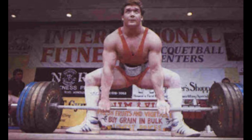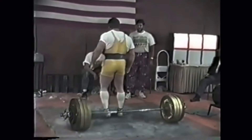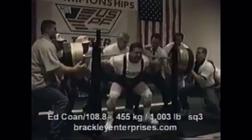Enter Ed Coan. Ed Coan, considered by many to be the greatest powerlifter of all time, set 71 world records, including a 901-pound deadlift in the 220-pound weight class. And he was the first lightest person to total over 2,400 pounds. That's pretty impressive.